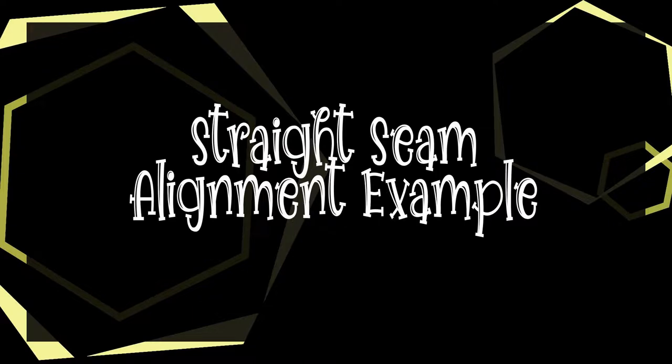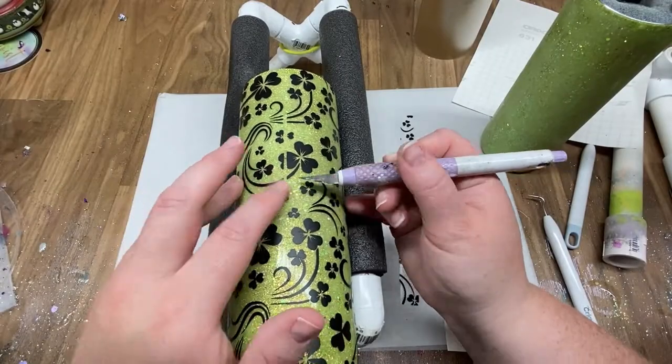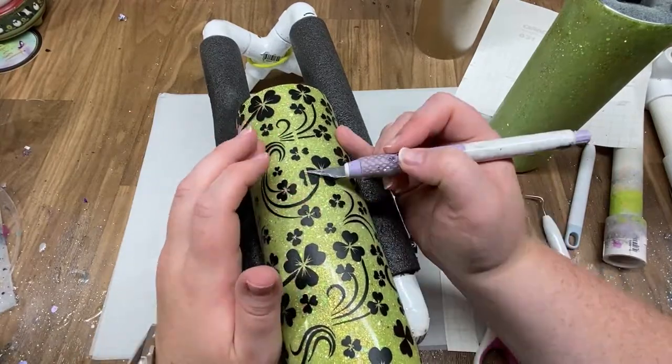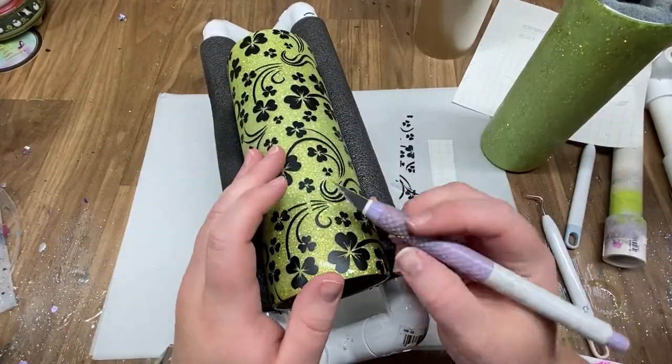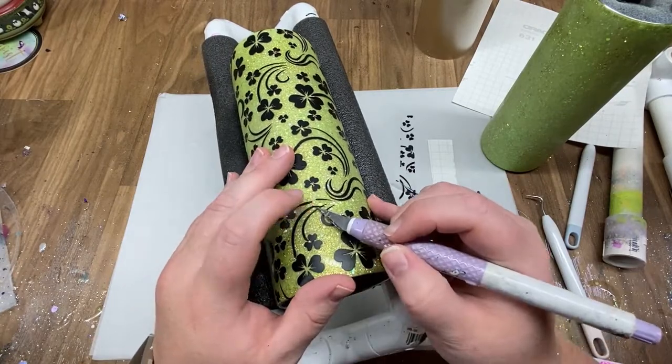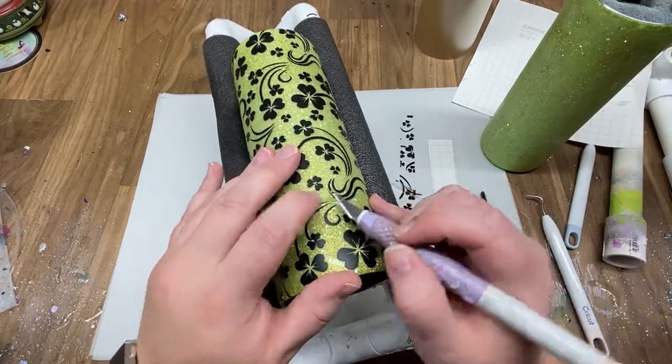The next example is a straight seam. If you use the square pattern and it comes together but is not a perfect match, that's okay — I just use my knife to pick up the little pieces and line it up by hand.